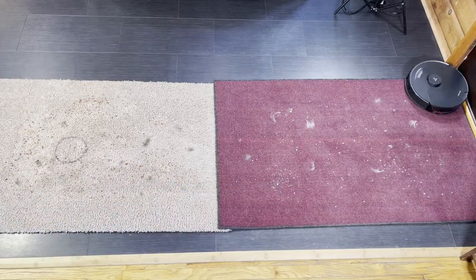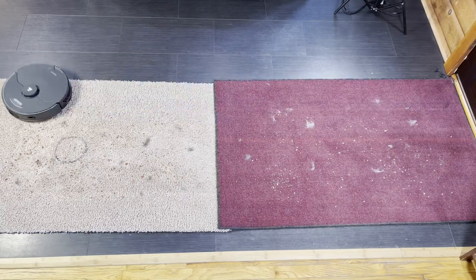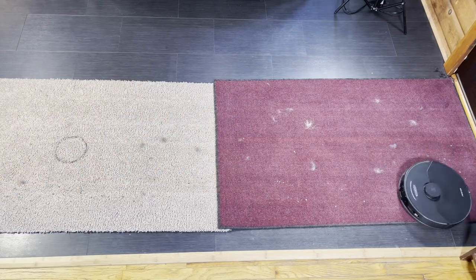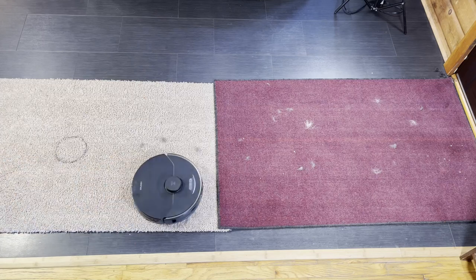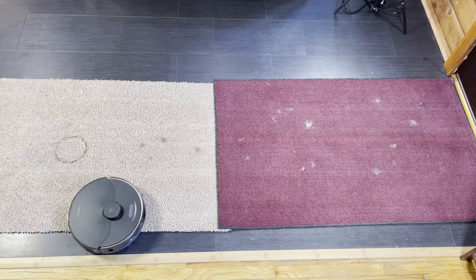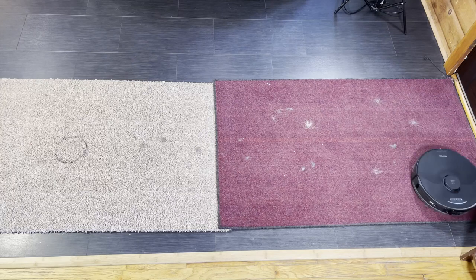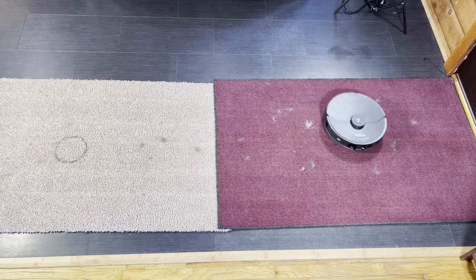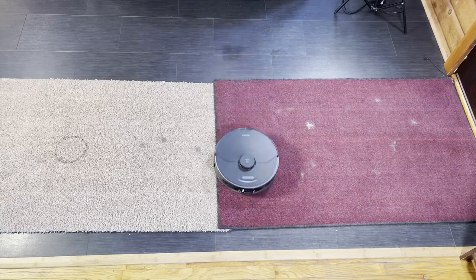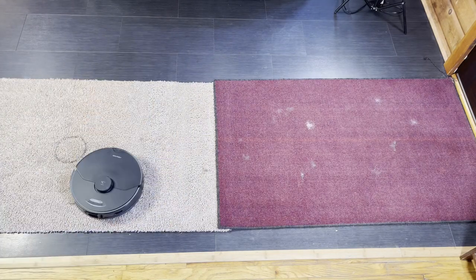One of the first things you may notice is that it's leaving hair behind on low pile carpeting. A lot of subscribers have complained about this robot's performance on low pile carpeting and my experience has mirrored that — it vacuums that little door rug every day and doesn't do a very good job. On medium pile it does a very good job, but on low pile carpeting it's just bad — actually one of the worst low pile carpet cleaning robots I've ever tested, probably because it doesn't have bristles and the brush doesn't make firm contact.